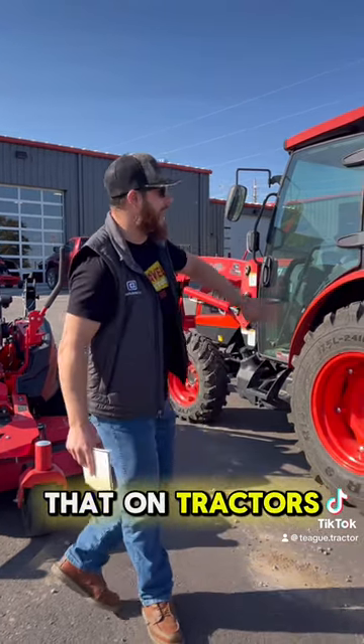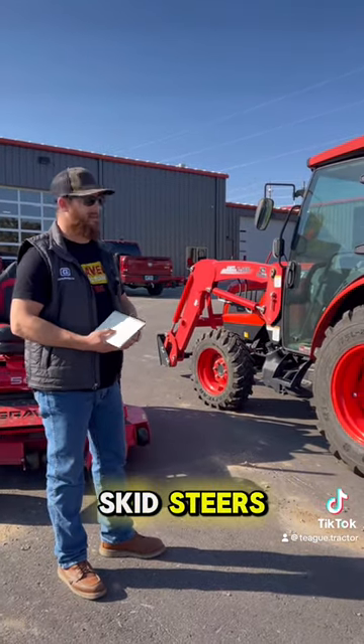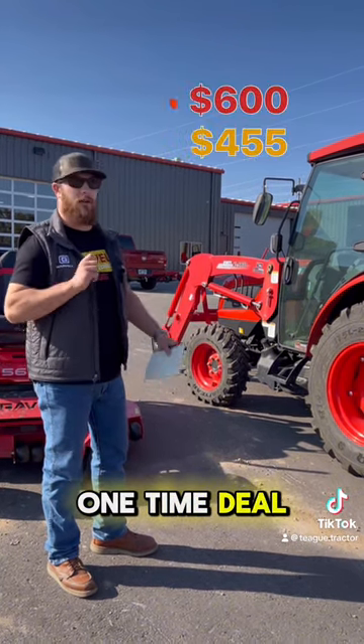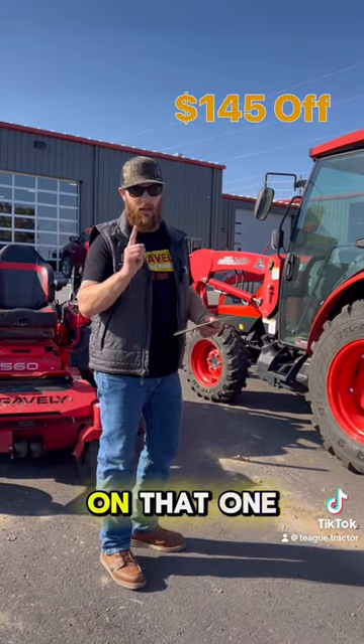We also offer that on tractors. We've got some UTV packages and construction equipment like skid steers. On a tractor, as an example — a 60-horse tractor — you're around $600 for service. You go with the one-time deal, you're at $455, so you're going to save yourself $145 on that one-time deal.